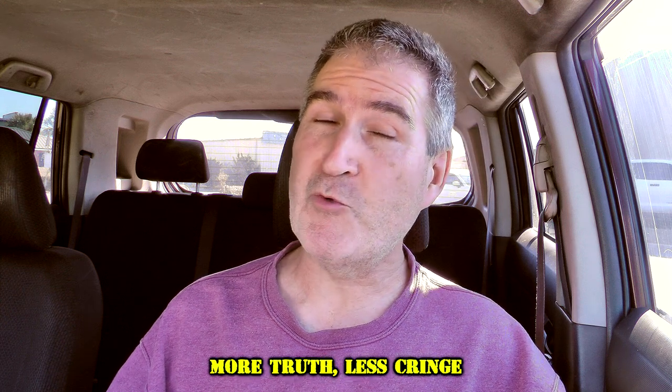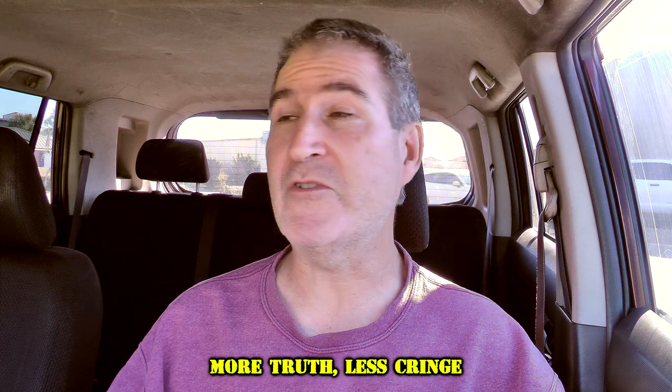Welcome back to Old Nerd Reviews. I'm Tony, your old nerd of the day, and I do try things so you don't have to.